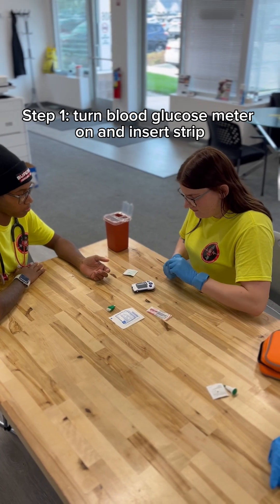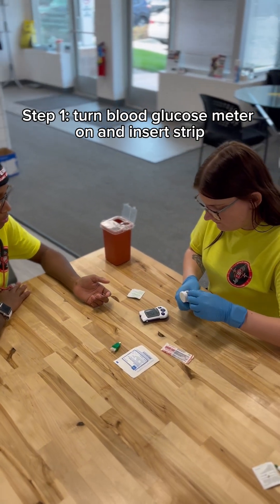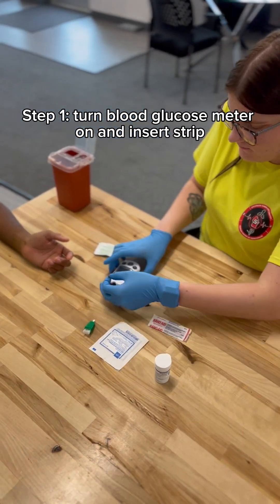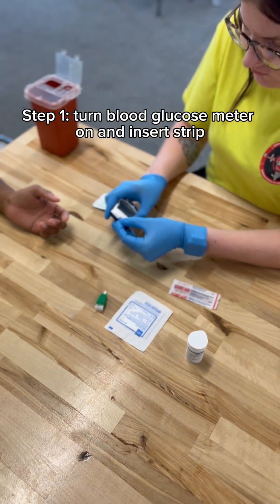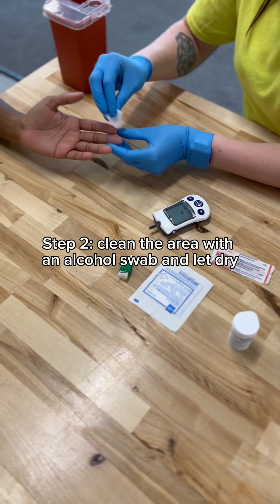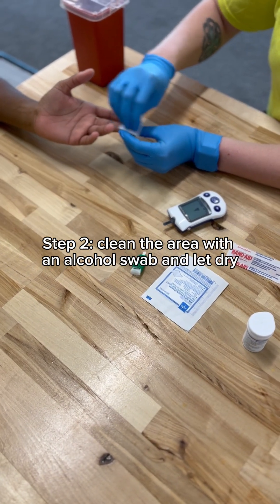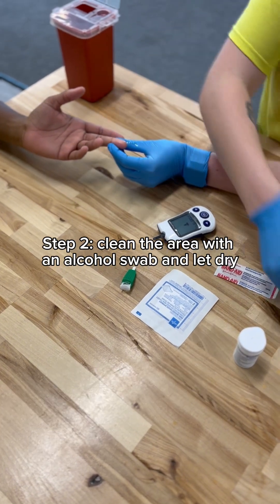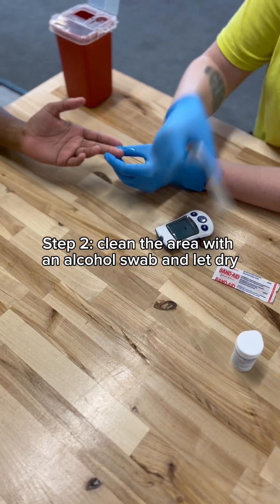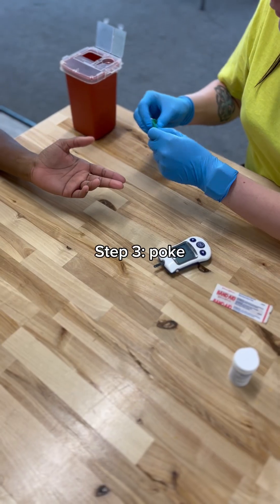First, I am going to turn the machine on and grab a strip out of the container. We're going to put the strip in. And then we are going to clean the area with an alcohol swab, and we are going to let it dry for a little bit.